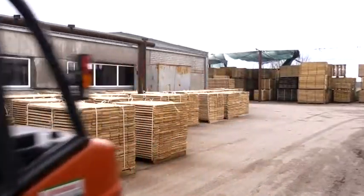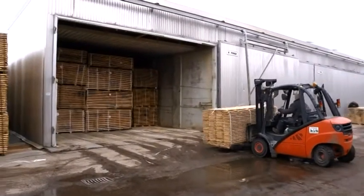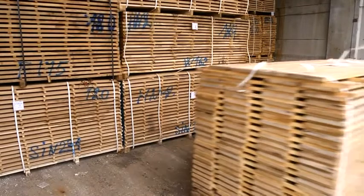Wood planks are dried in a special drying room. The drying process takes about 30 days. Drying rooms are completely automated and computerized. In this way, the wood is dried to the required moisture content, without wood cracks and other defects.